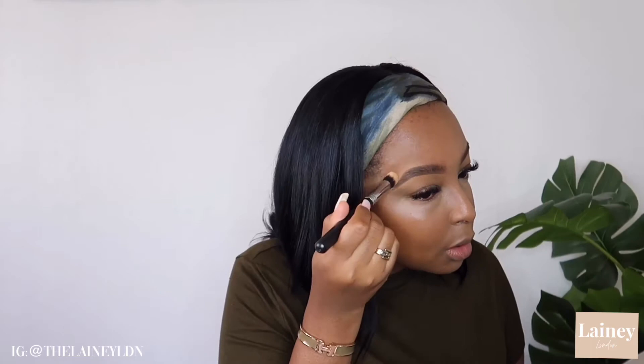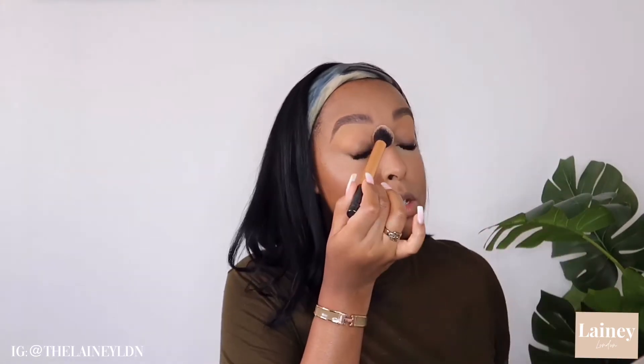I blend that out using my Morphe 173 brush. After all my highlighting and contouring, I'm going to set my highlight with the Laura Mercier Translucent Powder. Then using my Real Techniques fluffy blending brush, I dip this into the translucent powder, tap off, and then apply this to my lids because I get greasy lids — just setting this area around my eyes.